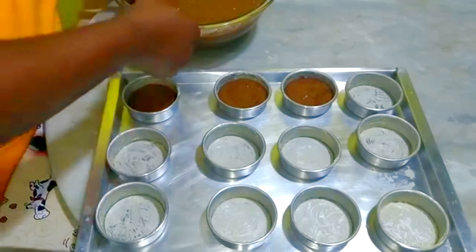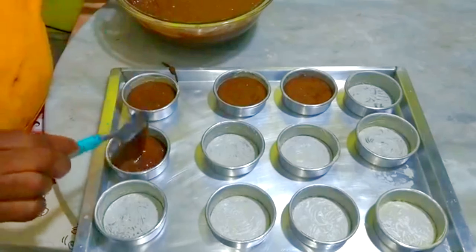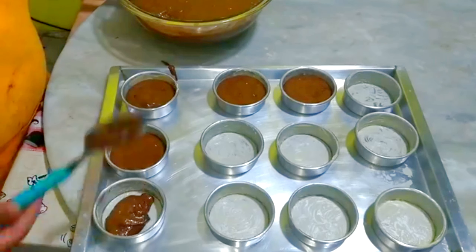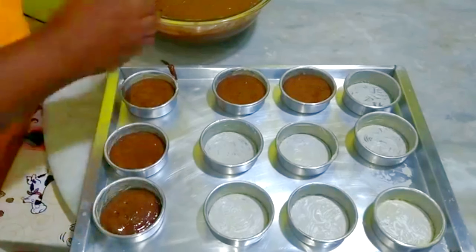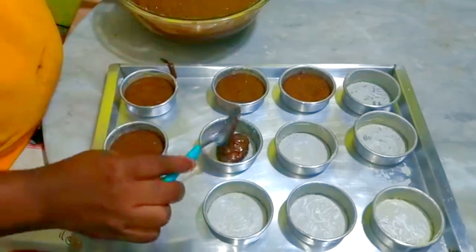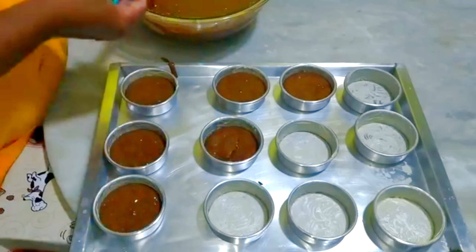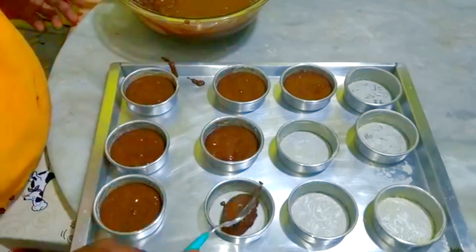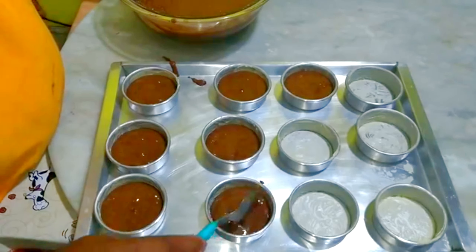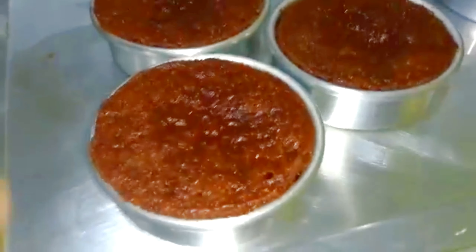Então você já sabe que essa massa vai render 24 pães de mel. Vamos colocar na forma. Depois que eu encher todas as formas, eu ligo meu forno a 180 graus, com 15 minutos de antecedência, e depois vou deixar de 25 a 30 minutos assando. É rapidinho para assar esse pão de mel. Enquanto o forno vai esquentando lá, pessoal, depois de 25 minutos assando os pães de mel vão ficar assim.